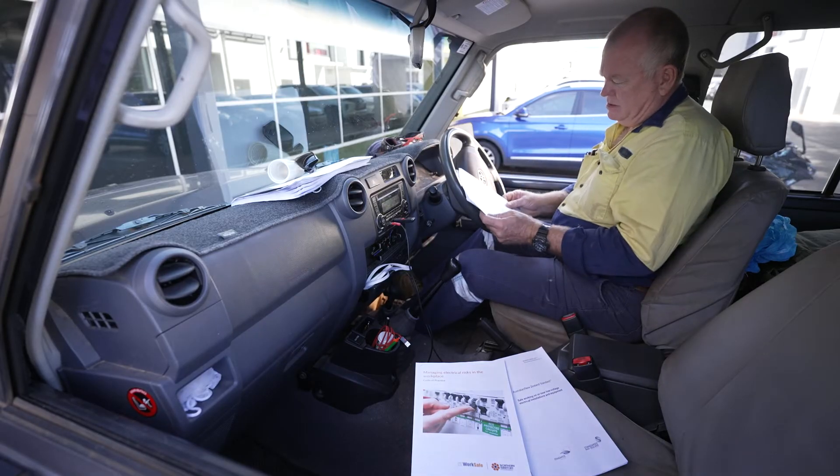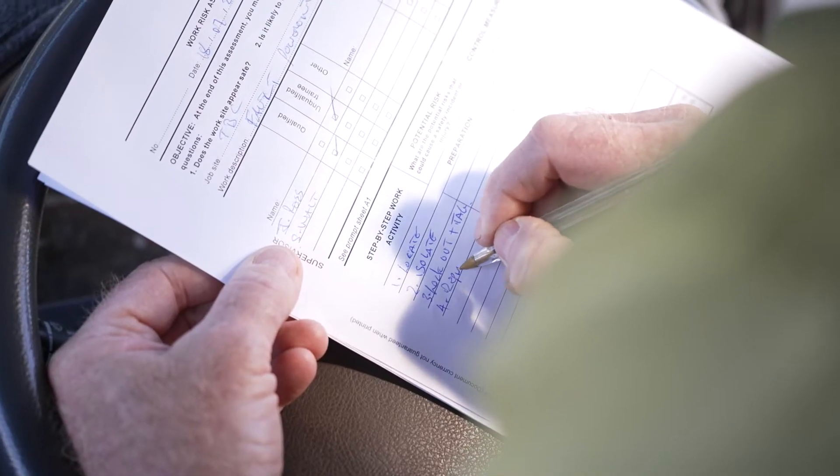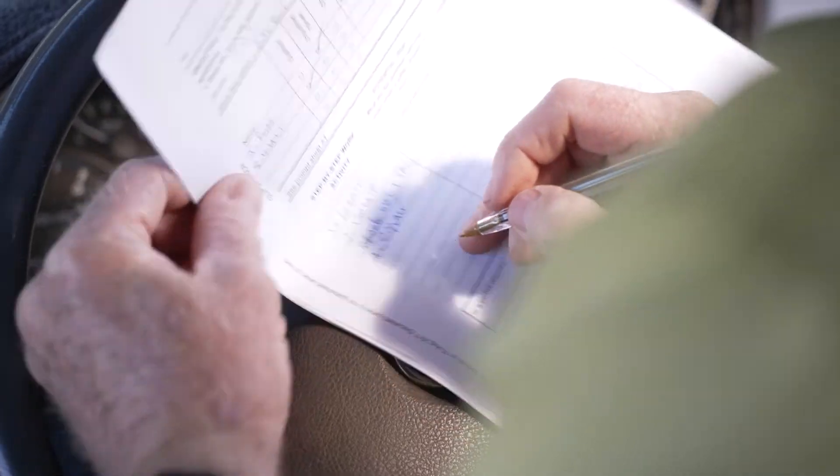You will also require a risk assessment for electrical work — one which you have prepared for yourself or provided to you by your employer. Larger work sites may have their own procedures.